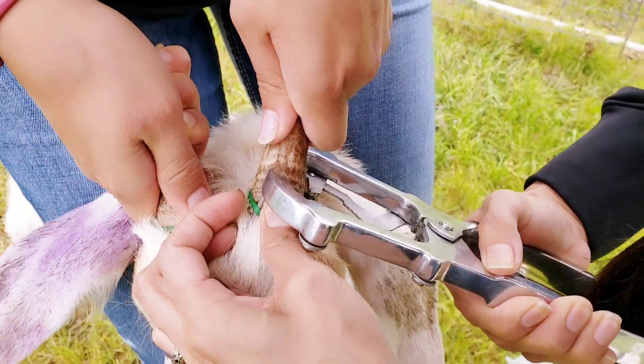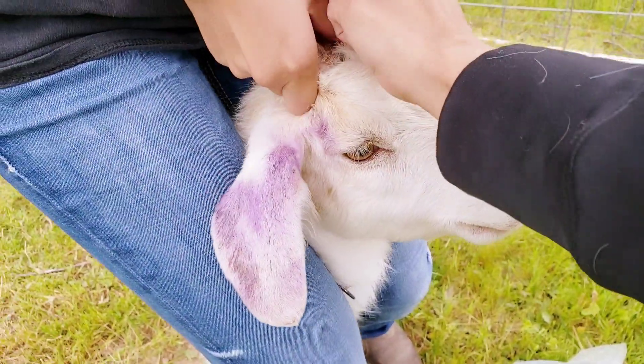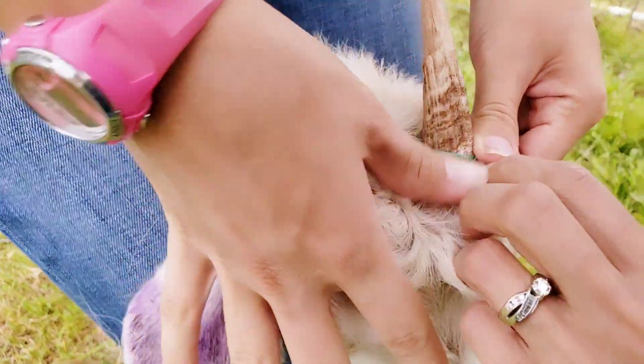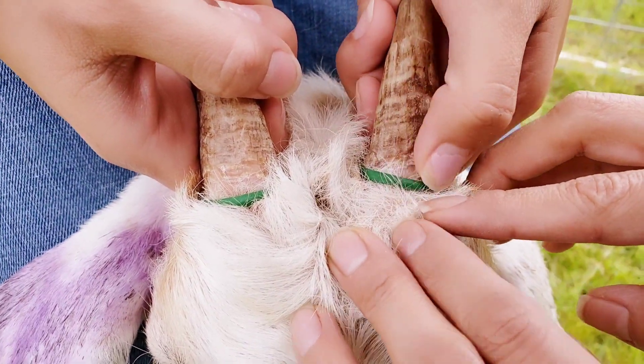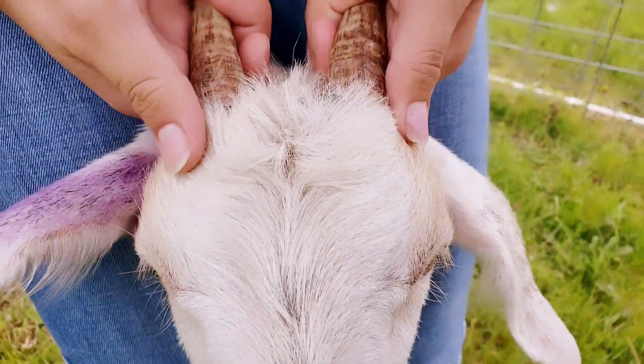All those new goats we got are all from a different family. The bands can bust and they can also go too high where it doesn't work. You can see where the fur starts meeting the horn — that's kind of where you want to be, at the base, so that when it falls off it is a clean cut. Check on the goats every couple of days after you do this because the bands can break or slide to the wrong spot, so you don't lose time and the horn doesn't start healing itself.